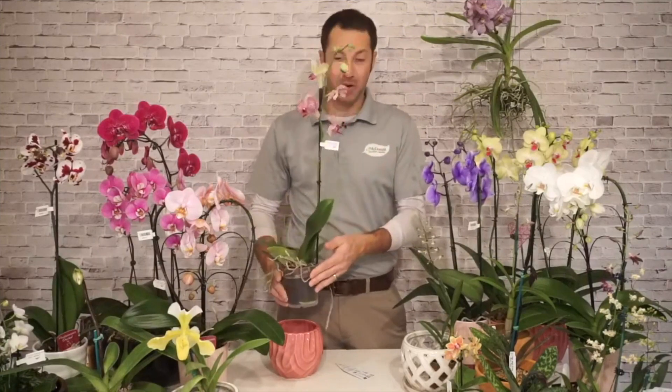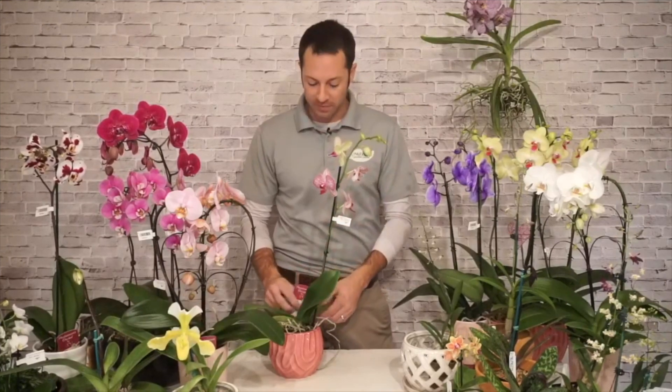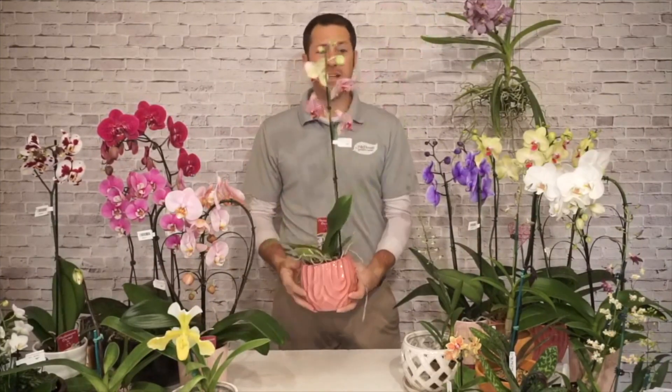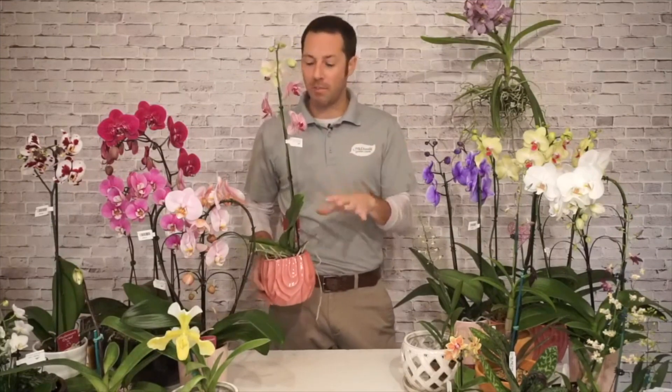You can almost always push off repotting for a little while — moth orchids can bloom for months, so it might be three or four months before you get around to repotting, and that's completely fine. The roots will tell you if it needs to be repotted. Eventually you want to pay attention to the root system and get it into a better pot.